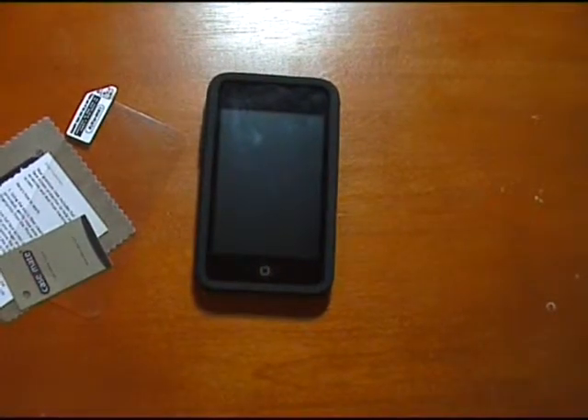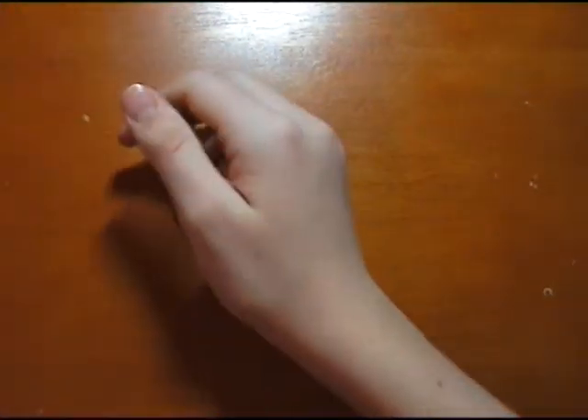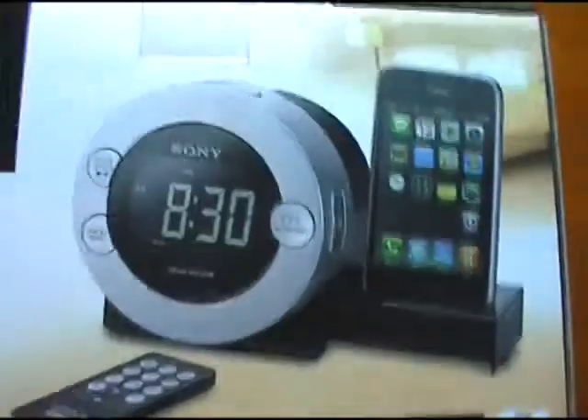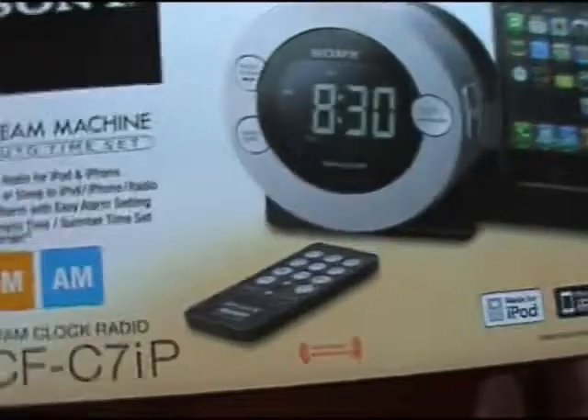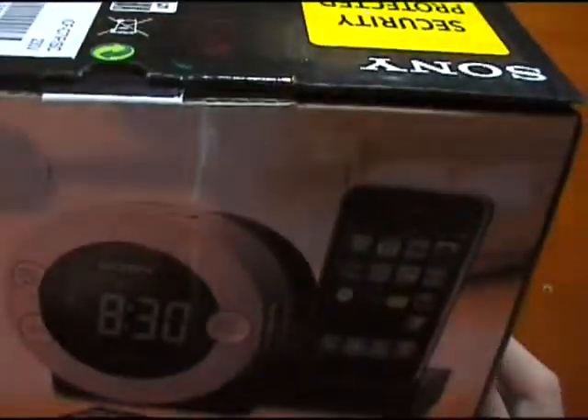Lots more videos coming up in the future. One of them will be on the Sony Dream Machine Auto Time Set — an FM and AM clock radio with a dock for the iPod Touch and iPhone. So if you're interested in getting a dock for your iPod, that might be one you'd enjoy and like the look of, and I'll be doing a review of that one.